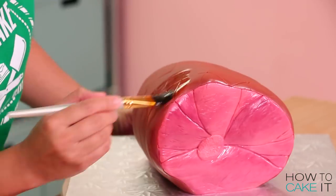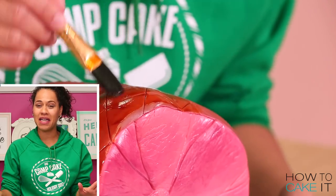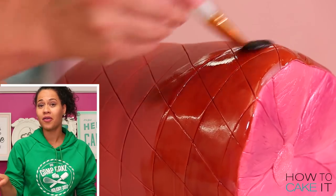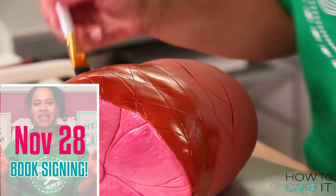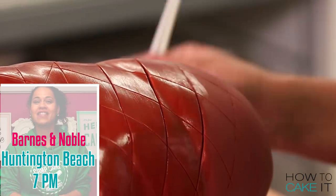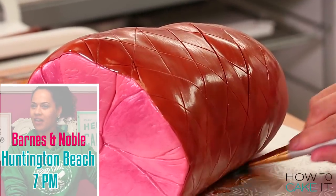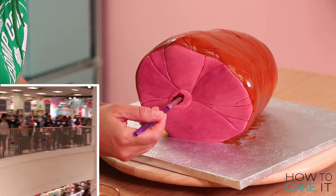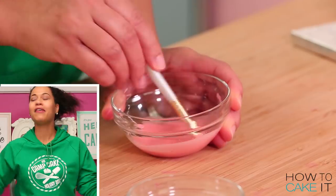I need to move on to painting the roasted ham skin. I have a really quick announcement that I'm very excited about — I'm going back out on the road. I'm going to be signing books in LA on November 28th. I will be at the Barnes and Noble in Huntington Beach at 7pm. If you're a How to Cake It VIP, you saw some awesome footage from our Toronto book signing in your VIP video last night.